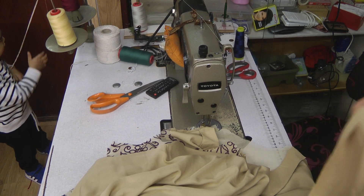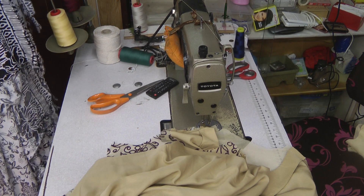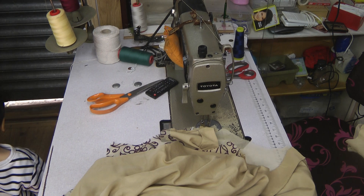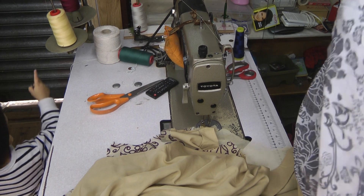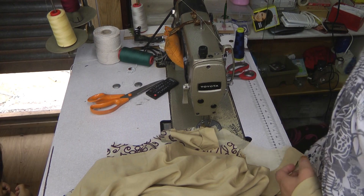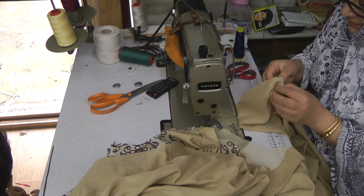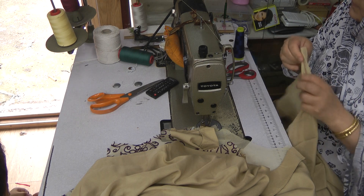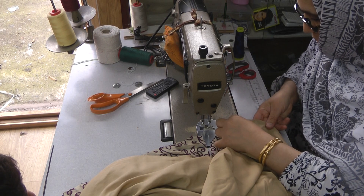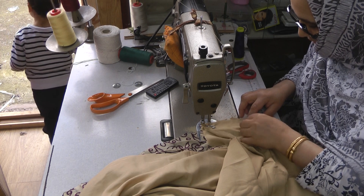Are you gonna go outside? Okay, let's open the door for you. The door's open. Oh look, the door's open. Now you want to go outside? Meow. Are you gonna find another meow outside?